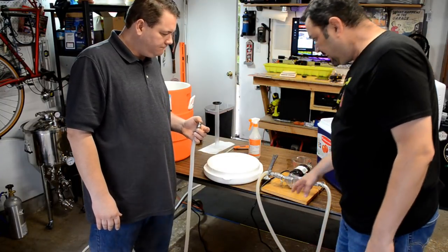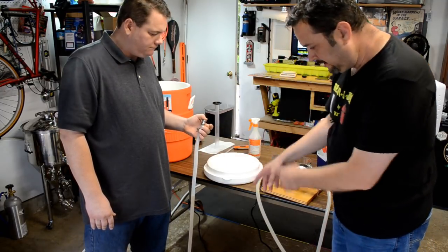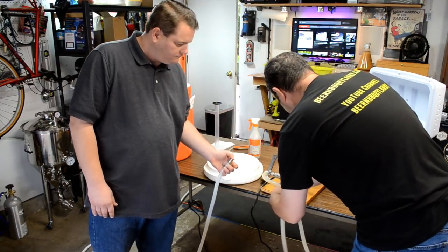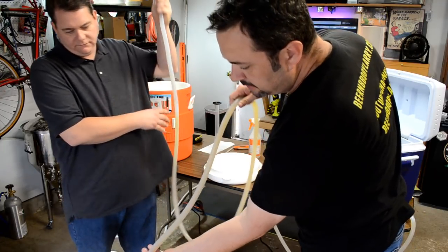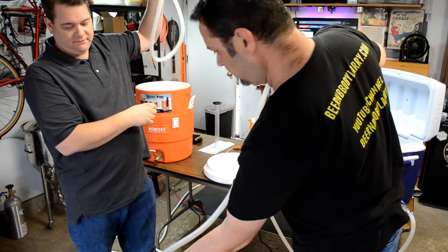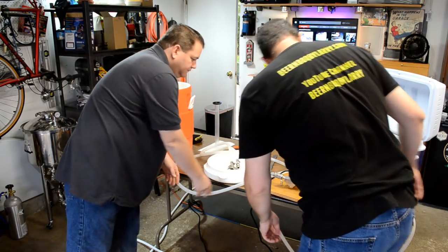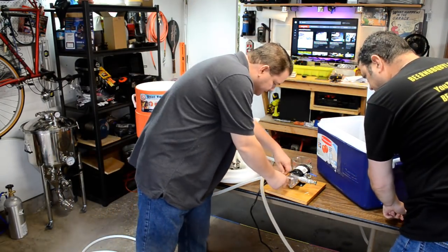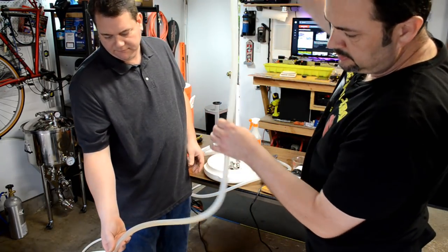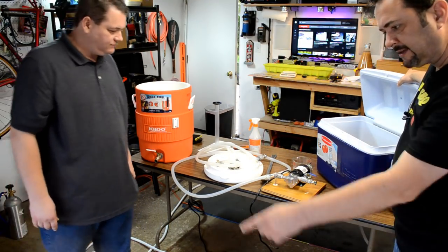I want to pour the contents of the hoses into the kettle as well. I've moved the height of the pump higher so we don't splash wort everywhere. Now we can just sort of dump this into the kettle. All right — that one's done. Let's pull that one off too — ready to go. Let's dump that one in there. Now let's let those boil and clean up a little bit here while it gets to a boil, and we'll come back.